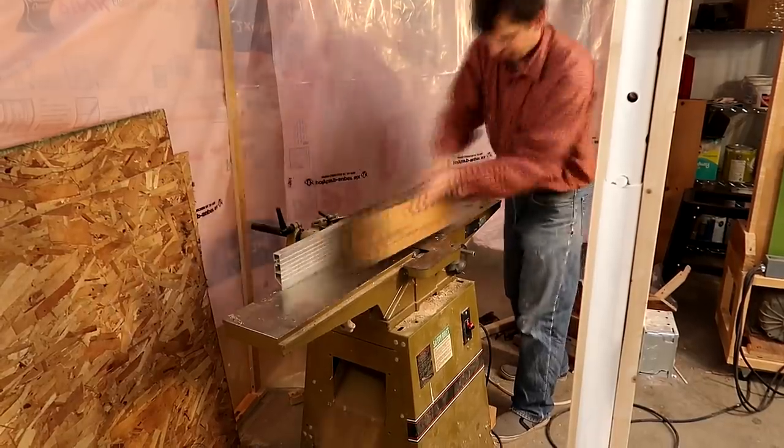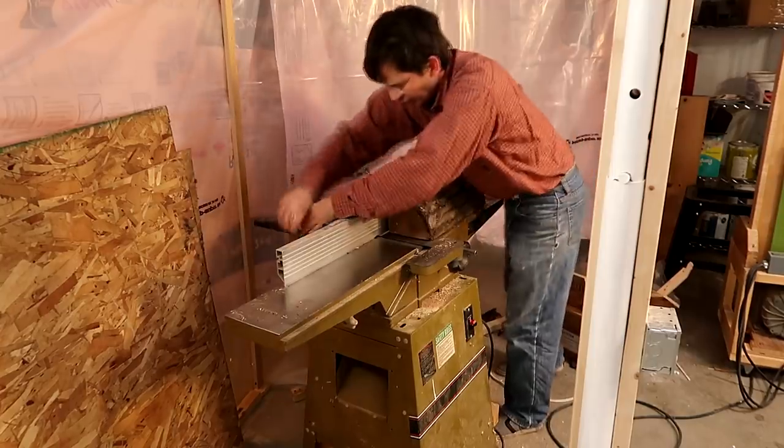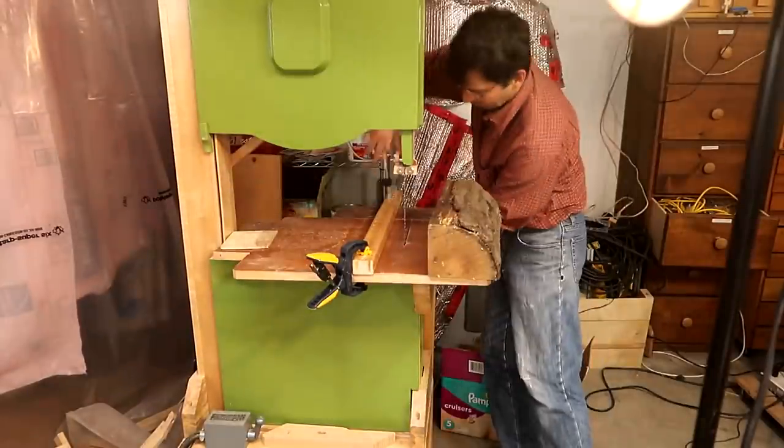For material, I'm using a nice big piece of oak firewood and I'm starting by just squaring it up on the jointer. And next, it's off to the bandsaw to cut a thick layer off of that.